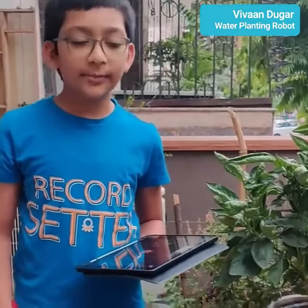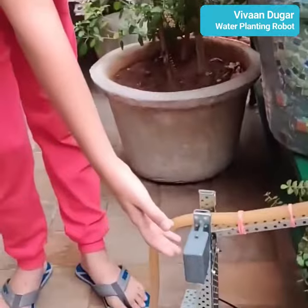Hello everyone, my name is Rivan Duggar. I study 5-part week in Norrisville International School. Today, I am showing you my water planting robot.